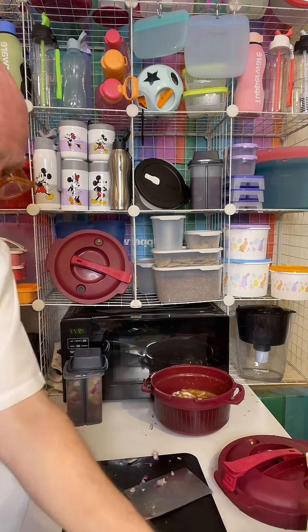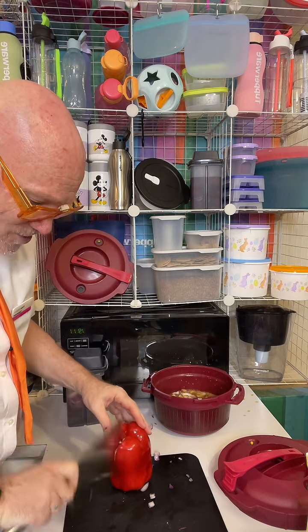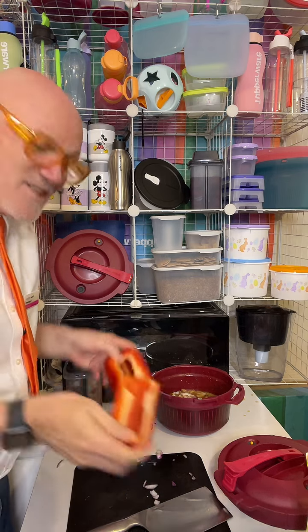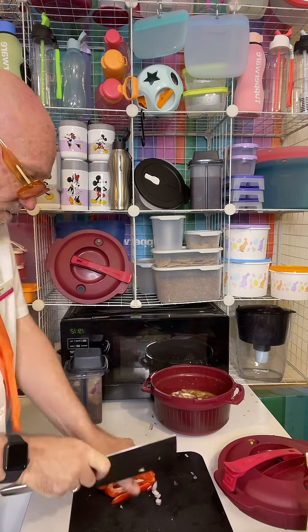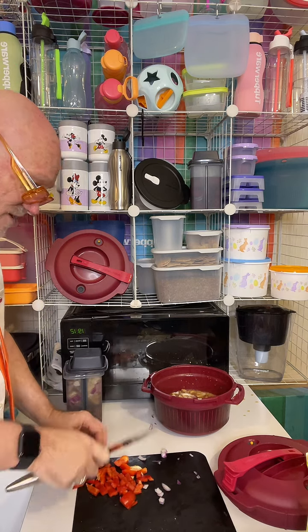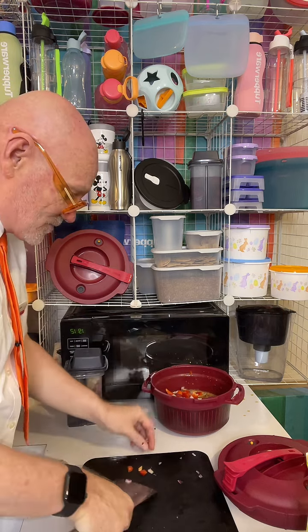Now I always throw in some red capsicum. I love the capsicum because it tells you where to slice it — see the little grooves? Just grab your cleaver and pop it straight down there; the seeds stay in instead of going all over your bench top. We're just going to slice this up into slivers and chop it into chunks.